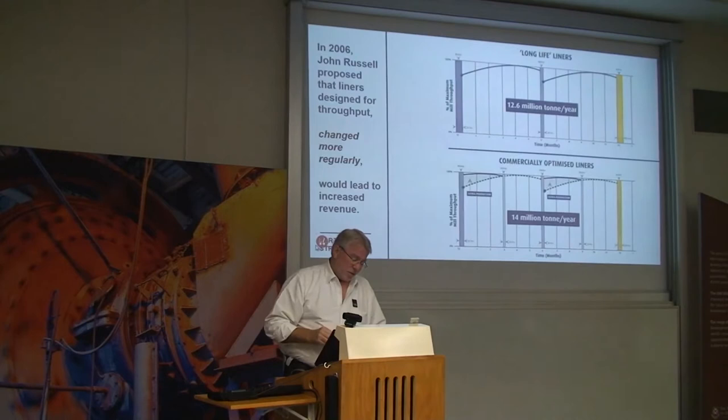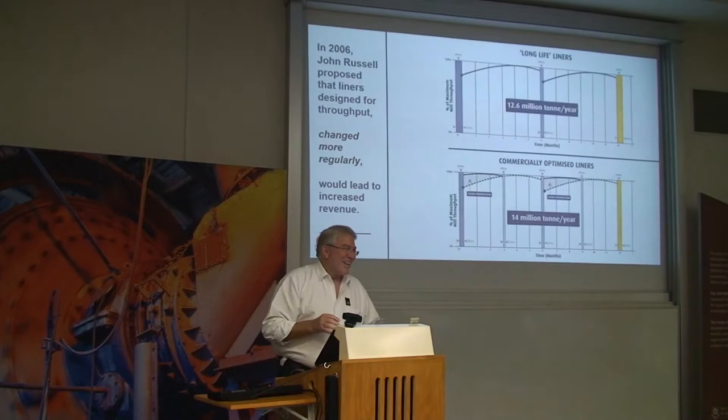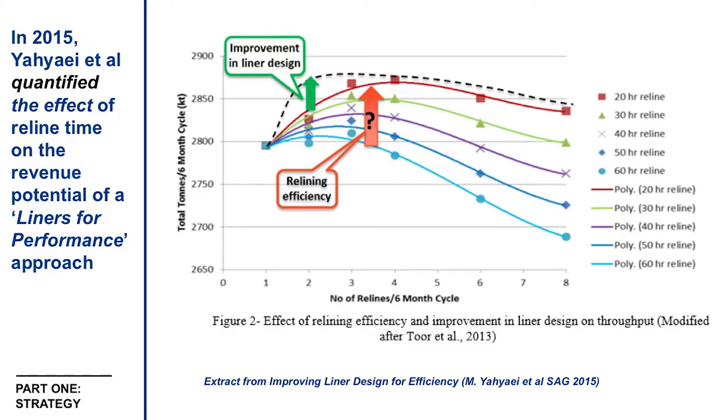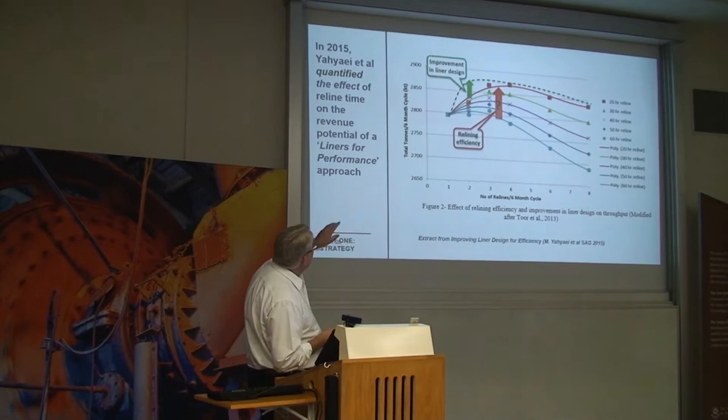It looked promising. One of our young people then did further work and created more of an economic model, which took into account pre-lining performance. Studied as a ledger, it once again considerably supported doing one reline every six months per the data. Two or three reLines in the first six months showed productivity gains for different liner scenarios.